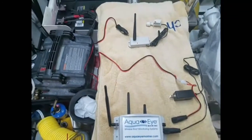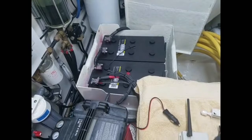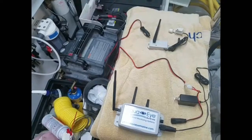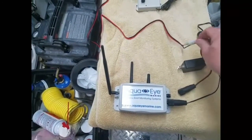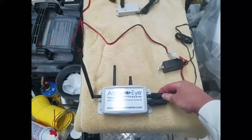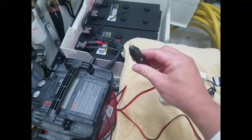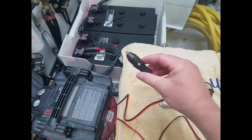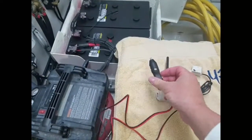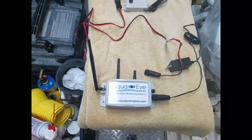I showed you all the components in the earlier segment. Now over here are my batteries, and I'm going to be hooking up the DC monitoring part of the AquaEye system to those. I'm going to hardwire it directly because I don't have a 12 volt outlet down here. But if you're on a small ski boat, you can just plug this right into your 12 volt power outlet and mount the unit under your helm or dash.